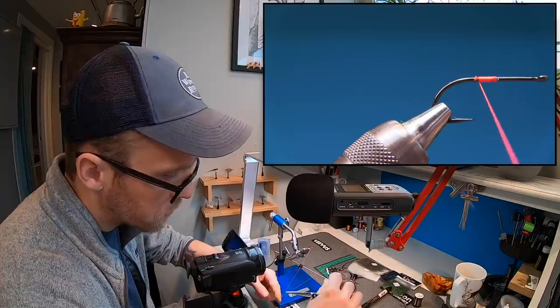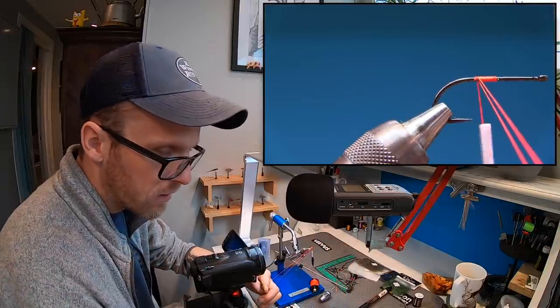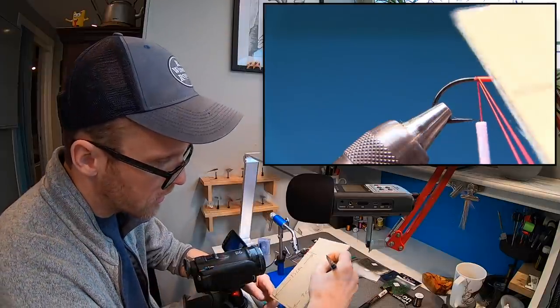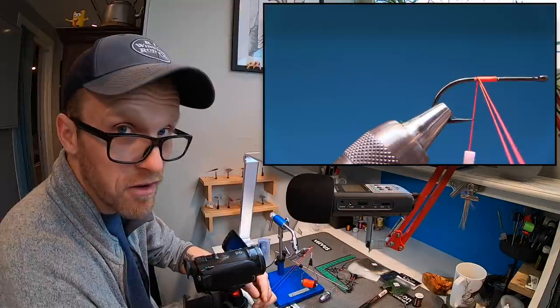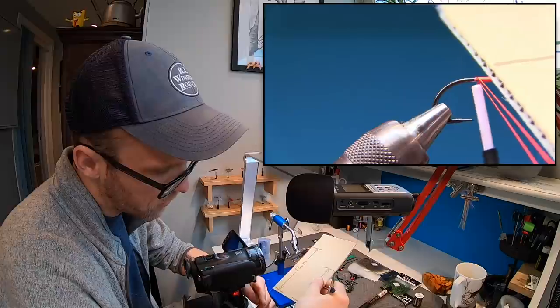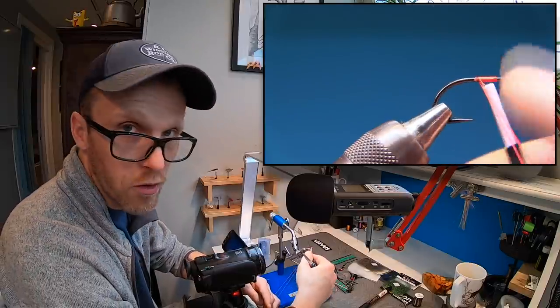I'm just gonna put my finger in here, double the thread. I've made a cardboard with the 13 centimeters — I'm gonna check. That's 13, so I need a little bit more. This is very important. Make it about 16 centimeters so you have a lot to work on.